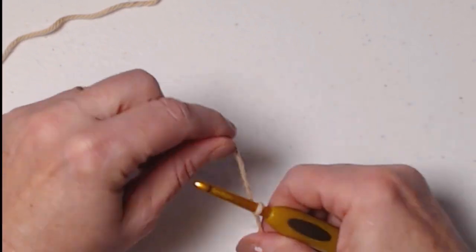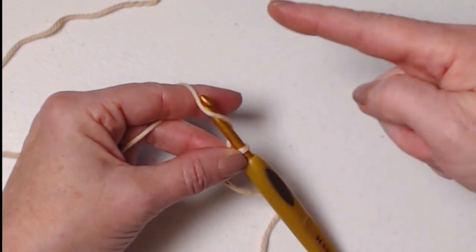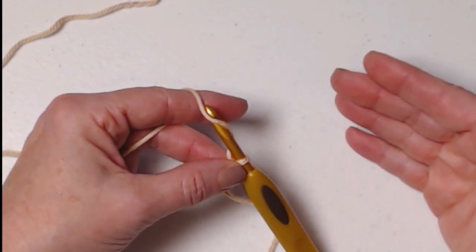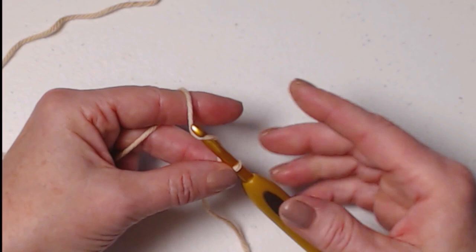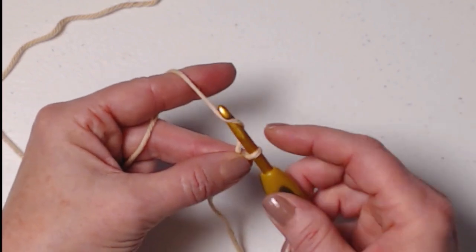We're going to chain 37 chains. We're going to be stitching in rows back and forth, so you want that initial chain to be just a little bit loose — you don't want the bottom of your table runner to be puckered up. So stitch just a little bit loose and chain 37.